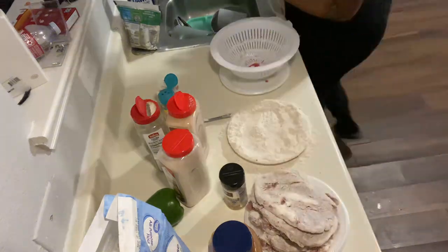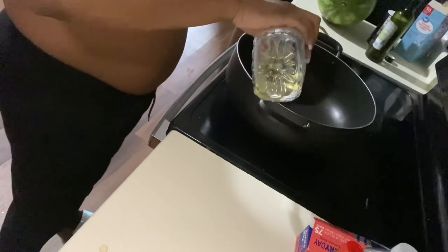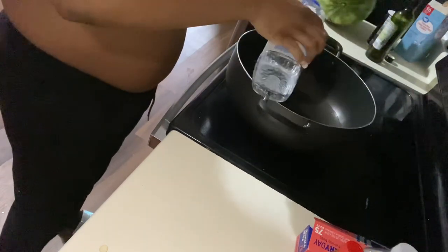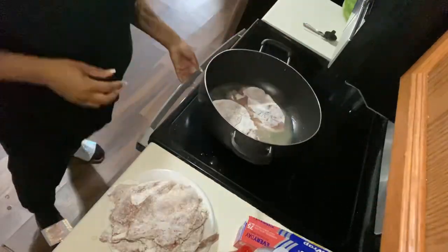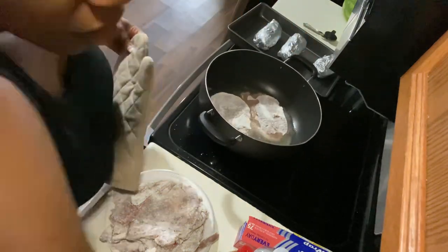Here you can see I'm pouring my grease in my pan. I don't use a lot because I just kind of fry it a little bit, and then I'll finish cooking it in the oven to let it get all smothered and tender.